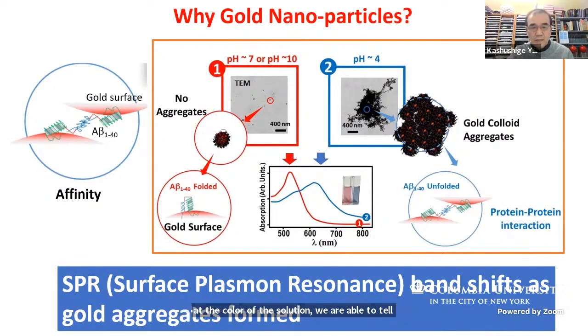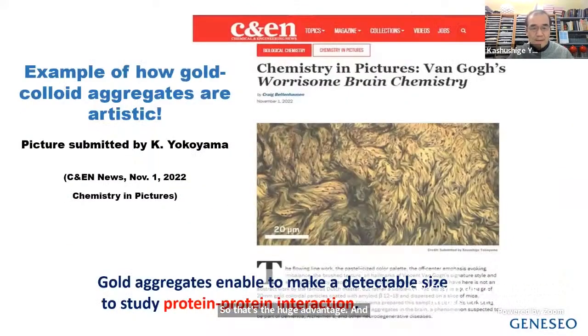That's the huge advantage. Also, here is a very artistic example — but it's actually coming from gold colloid aggregates with amyloid beta on top. My point is that by creating gold colloid aggregates, we are able to make a stage to detect protein-protein interaction. In other words, if there's no interaction between proteins — in this case, spike protein — you won't see aggregates. So finding gold colloid aggregates, that chunk of particles, shows that we have something to study about protein-protein interaction.